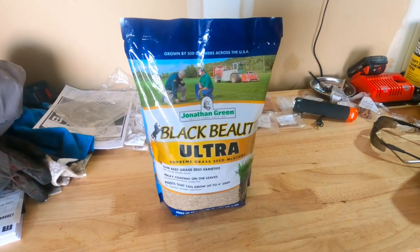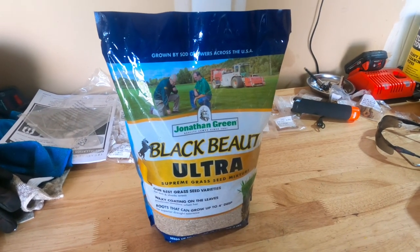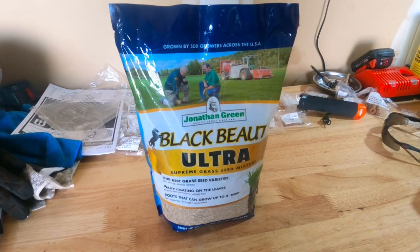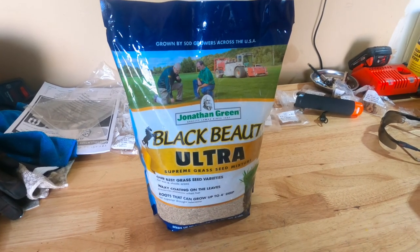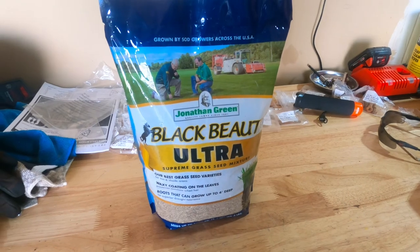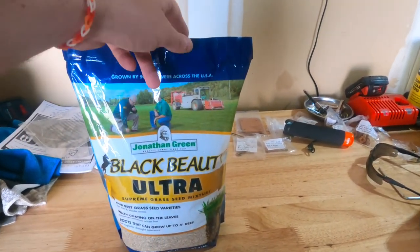When you go to the store there are aisles and aisles of grass seed available, and a lot of you guys might just pick up whatever's cheap or whatever says 'northern mix' for wherever you're located. But they're definitely not all the same. This product made by Jonathan Green called Black Beauty Ultra works really well up here in the Northeast — it does good in the sun and the shade and has the most beautiful green color to it. It's not super cheap, but it's also not the most expensive thing you're going to find. I want to go over the label with you.